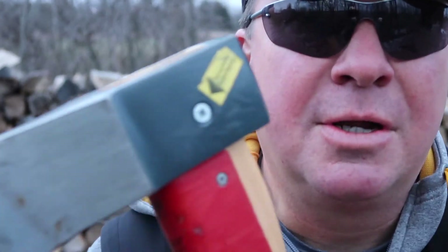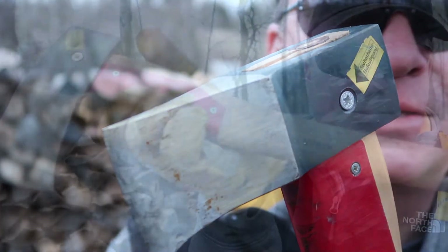Abe Lincoln was once quoted for saying: if you give me six hours to chop down a tree, I'm gonna spend the first four sharpening the axe.